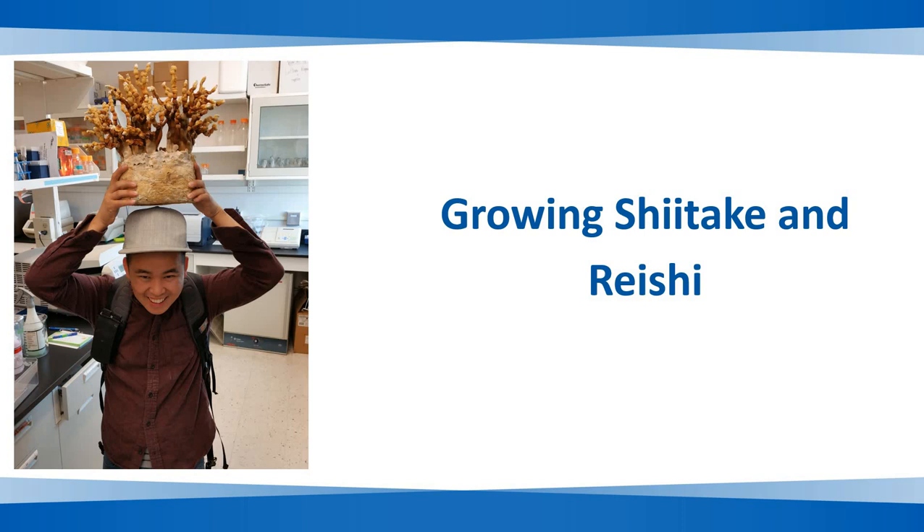Welcome to class. Today we'll be talking about growing shiitake and reishi mushroom.